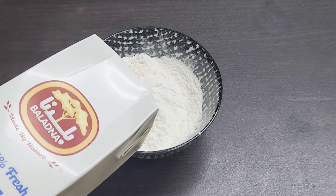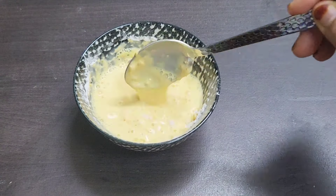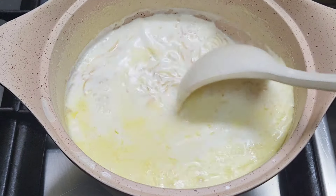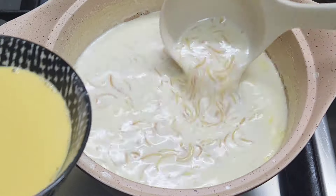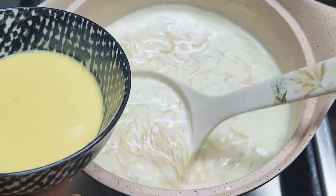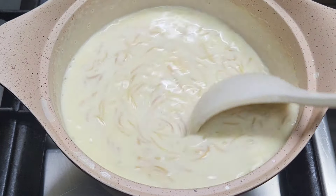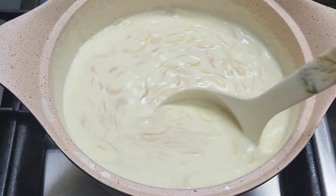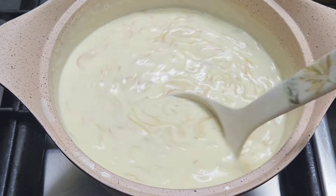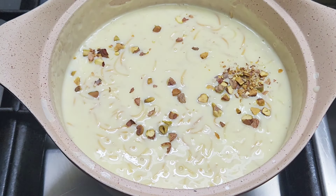Mix it in the pot. Add custard powder in the pot. We want to add 3-4 marshmallows. This is 2-3 tablespoons of custard powder. Add a little paste of custard powder. Add some salt.